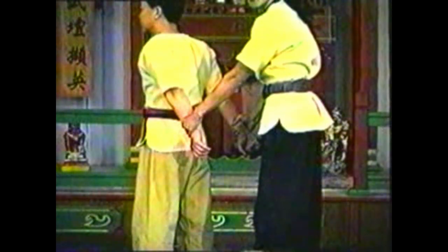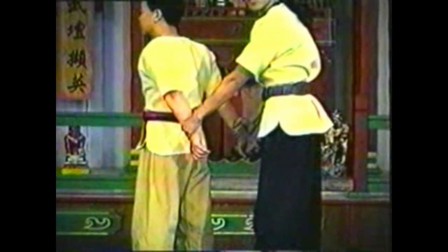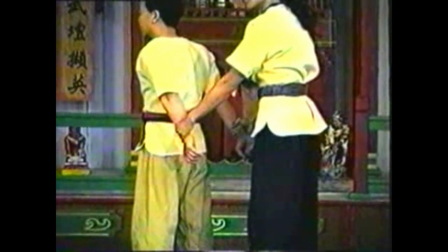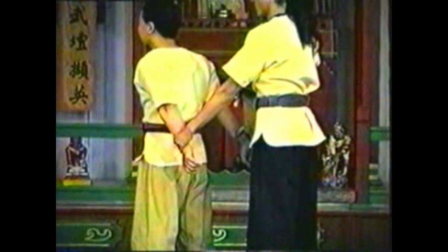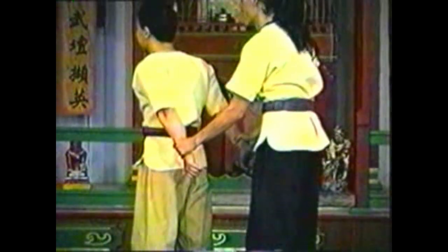To counter your opponent grabbing both of your wrists from behind, grab one of his wrists, pivot and twist his arm. Cross his arms, trapping his other arm under your grabbing arm, between your upper arm and your torso. This arm is trapped by both your arm and your opponent's own twisted arm.